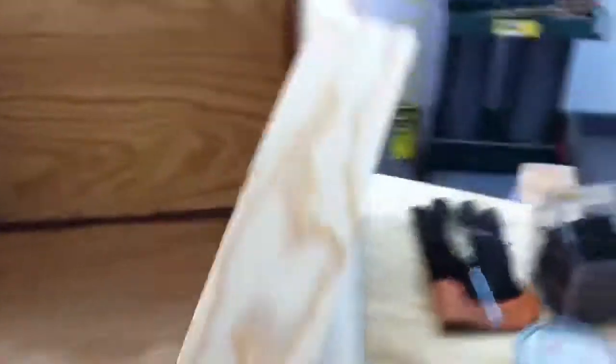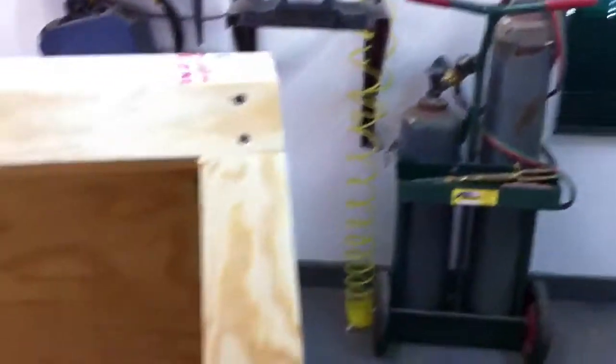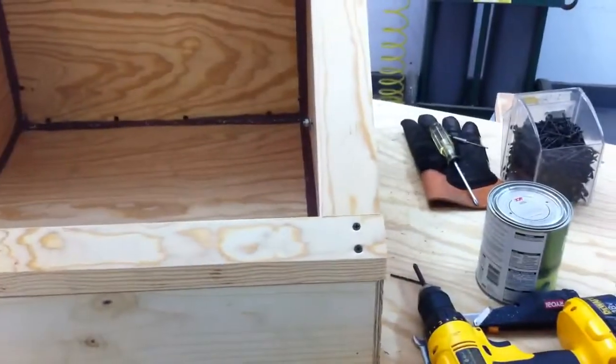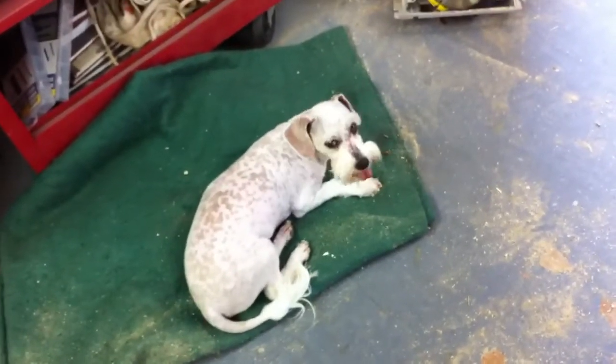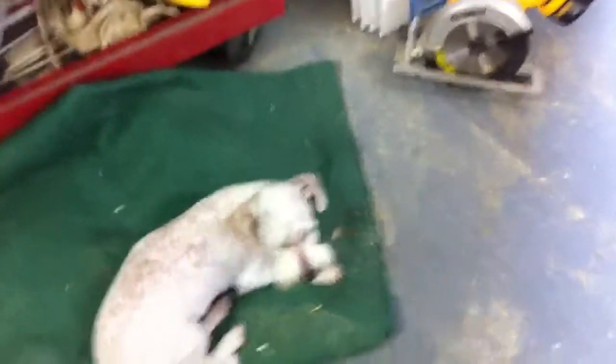I'm making the face frame here. I'll probably have the door made today — I'm gonna cut one more piece for over here and then start on the door. Crazy — you're eating wood, you know?